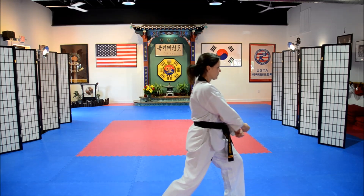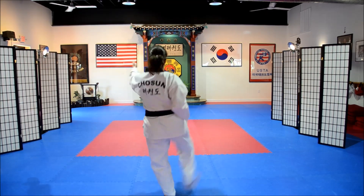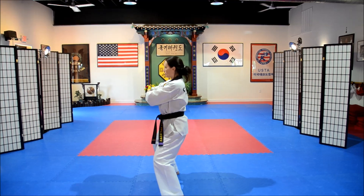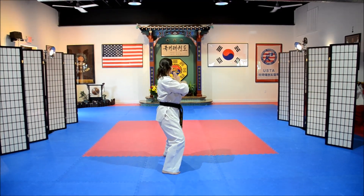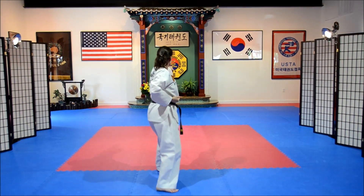She slides in — back fist. Turn the body, crescent elbow. Slide in — back fist. Turn the body, crescent elbow. Single knife block. From that back stance, step up, side punch. Yah!